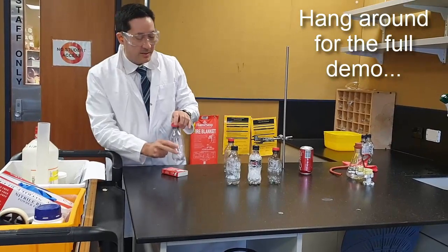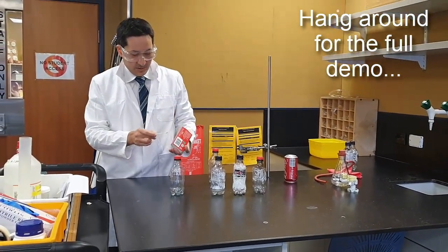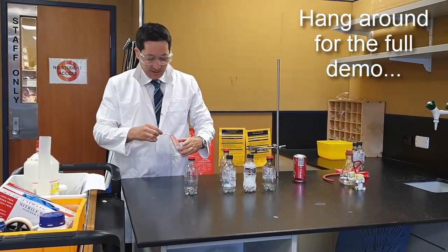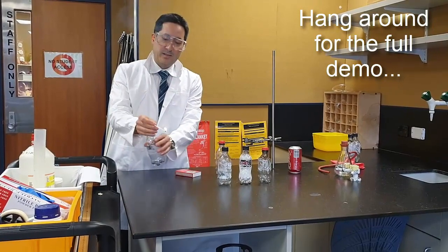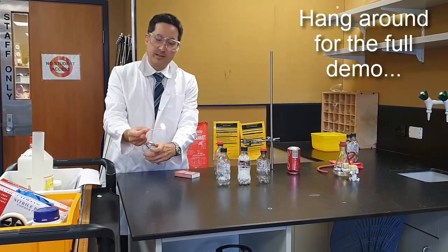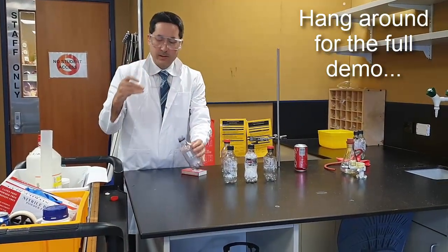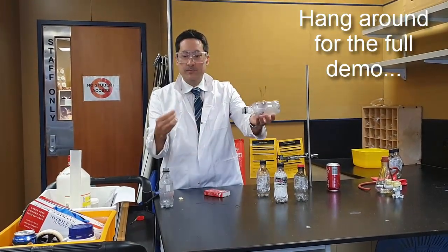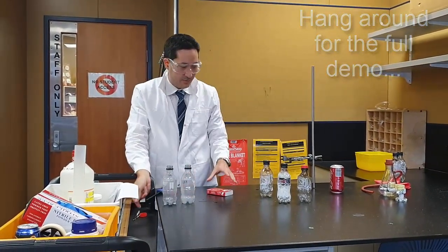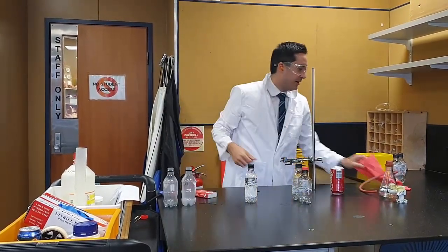I normally ask the kids which one do you think is gonna blow up. This one is just pure oxygen, 100% oxygen. Some will think it actually blows up, but you can see it just doesn't do anything — it just lights up better. So it didn't blow up. That's the test for oxygen gas.